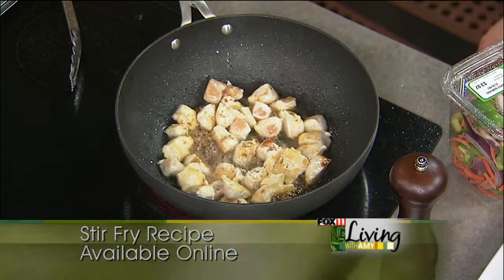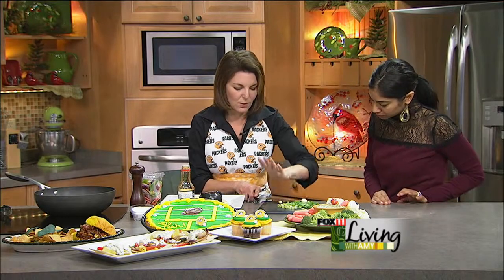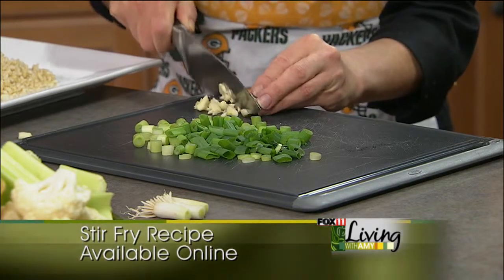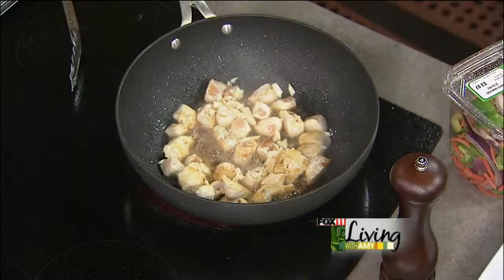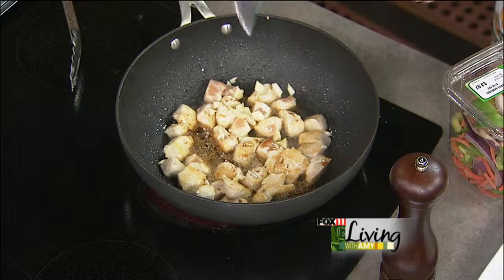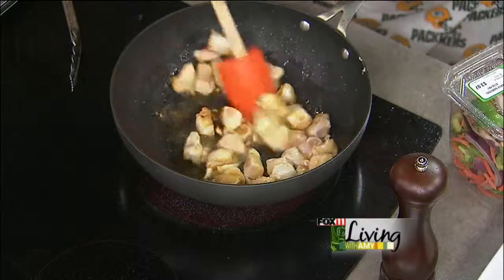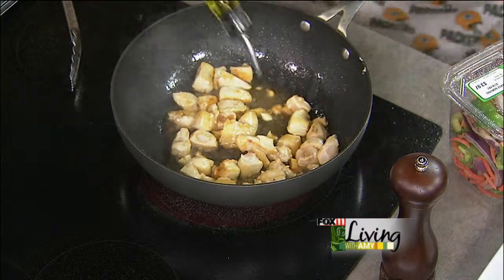We've also got some fresh garlic. I'll just give that a chop — we don't even use one of those gadgets, just one less dish to wash, and half the garlic gets stuck in those anyway. So we throw the garlic in there. Fresh garlic is better; I know some people use powdered garlic or garlic powder, but something about the fresh garlic just gives a little extra something. Obviously if you don't have any fresh garlic, feel free to use powdered, but it tastes so much better with fresh.